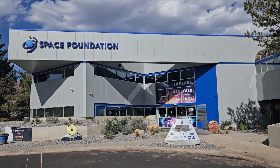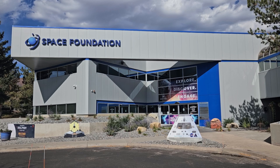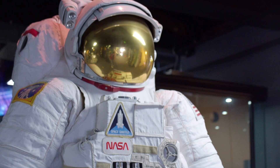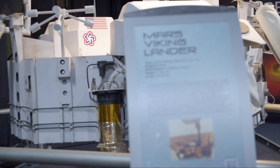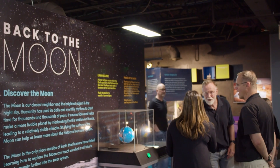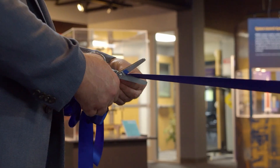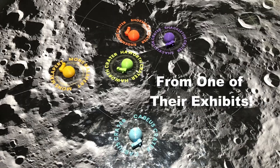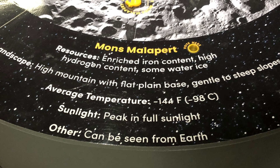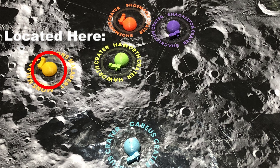We are producing this video in coordination with Space Foundation Discovery Center located in Colorado Springs, Colorado. They have numerous displays about space and our exploration of it. They also have LEGO rovers which you can drive in the Mars Robotic Laboratory. In June of 2023, they opened a special exhibit about our expected return to the moon. For our moon base, there are five different options for its location on the moon, which are shown in this exhibit at the Space Foundation Discovery Center.